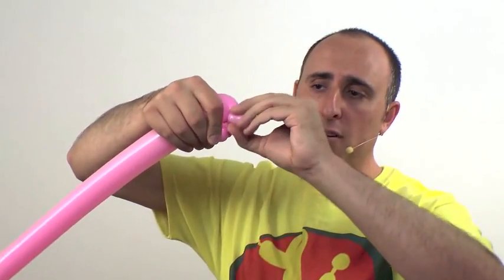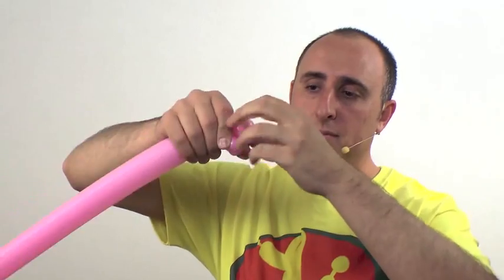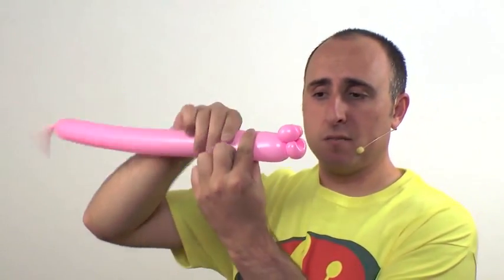Twist this section here into the section here by folding it over, pulling and pinching — that makes it look like the horse's lower lip. So now we have a nose and a lip for the horse.